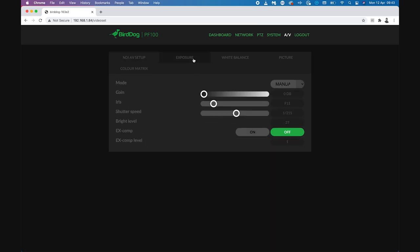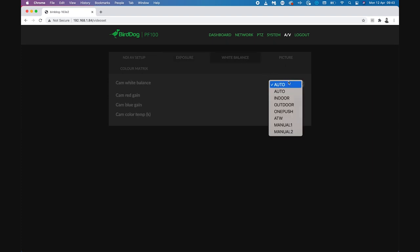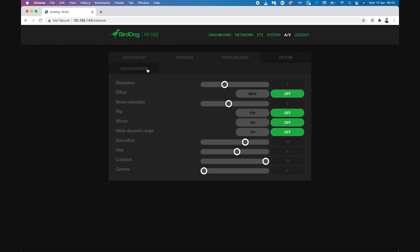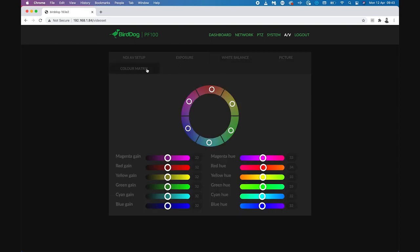We have options for controlling our exposure with different auto priority options and of course full manual, our white balance, and then our general imaging controls with all the settings available. The PF120 gives you a lot of control when it comes to adjusting the look of your image. On the next tab there's even a colour matrix with 64 levels of saturation and hue control, which should really allow you to easily match this camera to others.